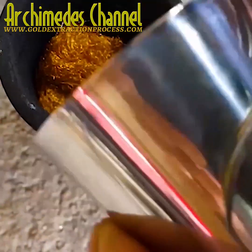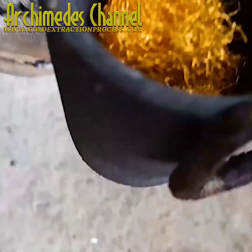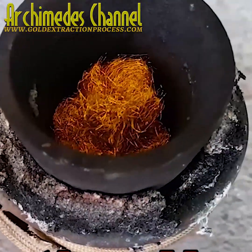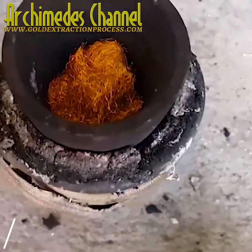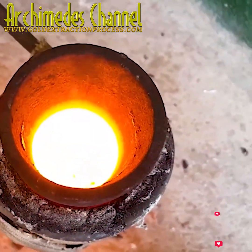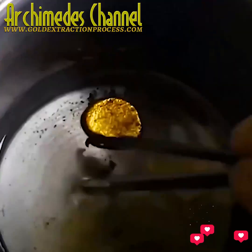And in it goes, dropped into the crucible. Quite a bit of it in the end, but it'll reduce and shrink down into one solid piece. Induction heating is used and works pretty quickly, especially if you've got the right equipment.